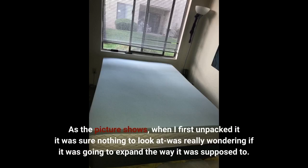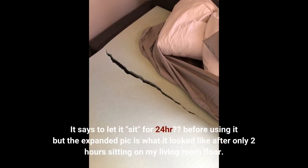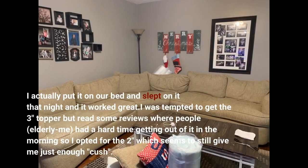As the picture shows, when I first unpacked it, it was sure nothing to look at — I was really wondering if it was going to expand the way it was supposed to. It says to let it sit for 24 hours before using it, but it was fully expanded after only two hours sitting on my living room floor. I actually put it on our bed and slept on it that night and it worked great. I was tempted to get the three-inch topper but read some reviews where people had a hard time getting out of it in the morning, so I opted for the two-inch which still gives me just enough cushion.